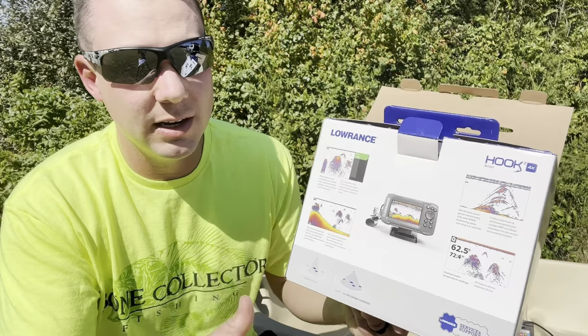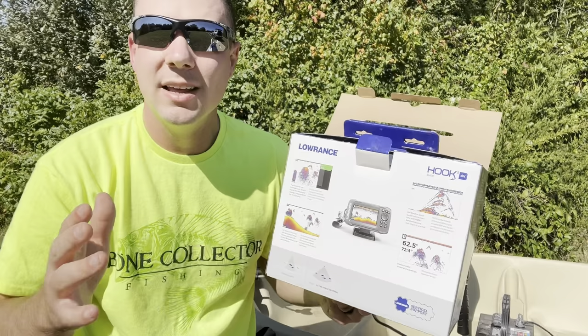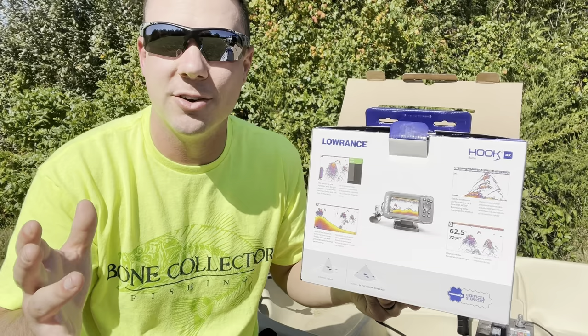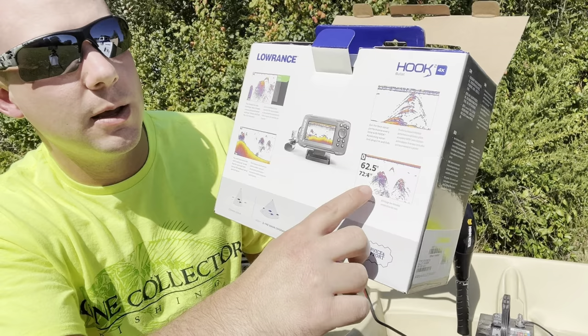The reason I got this is mainly to use for water temperature, water depth, and reading the structure on the bottom. It says it can find fish, but I'm not really there to pick up on fish per se. I'm going to show you some of the different options — you can actually put it to find fish and it'll show a little fish display. But mainly for judging the bottom structure is what I got it for, and I think it's going to do a really good job at that. It does the water depth, the water temperature, and you can see how it has a really nice display of colors for judging the bottom.